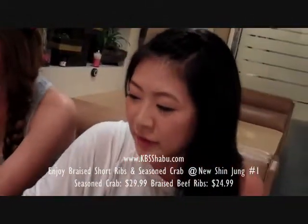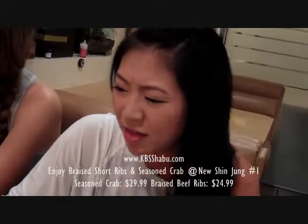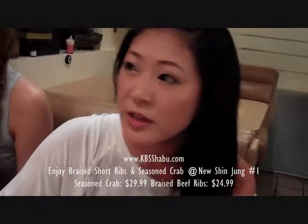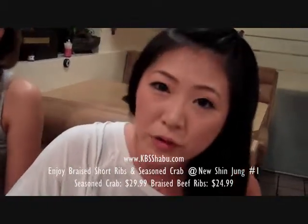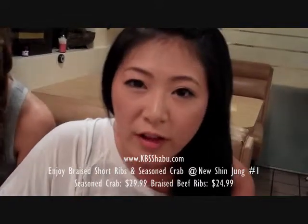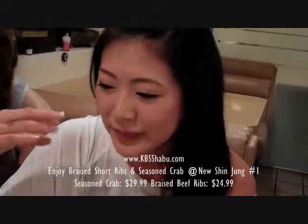Going back to the short ribs — as Candice said, it is like kalbi, it actually is kalbi. It's marinated a little differently from your barbecue kalbi because that goes on the grill. But this is more of the pot roast version, so it's a lot more fall-off-the-bone in texture.